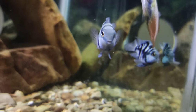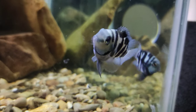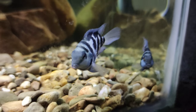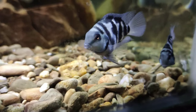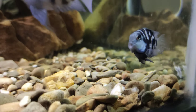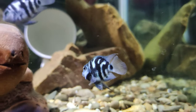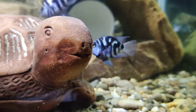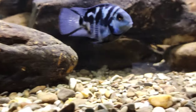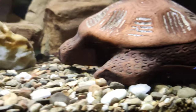Food: the polar parrot cichlid has a very compact body, which means their digestive tract is compacted together. You should feed them food that can be digested very easily. You should not overfeed them, especially with live foods which can be harder to digest. Since the mouth of the polar parrot is very small, you should feed them smaller pellets so they won't have trouble feeding. Make sure the size of the pellets is small or medium.